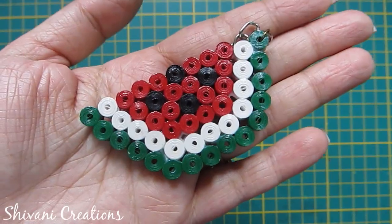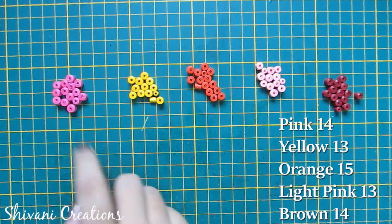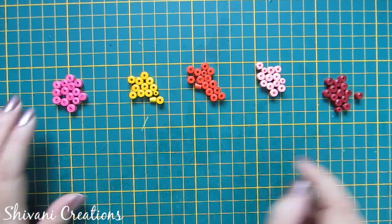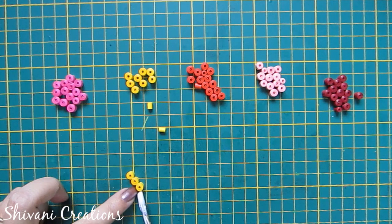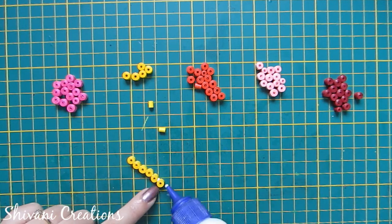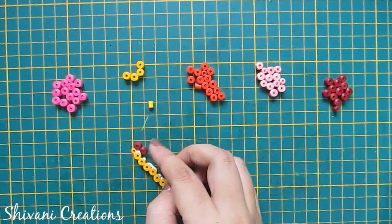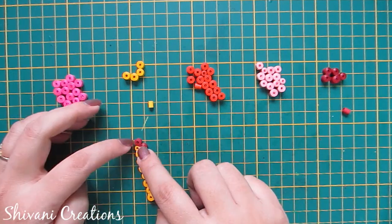So the watermelon keychain is ready. Now for the heart, I have created 14 pink, 13 yellow, 15 orange, 13 light pink, and 14 brown tight coils. First I am adding 8 yellow tight coils with each other, then I am adding 9 brown coils with each other, after that I am adding 9 pink coils.